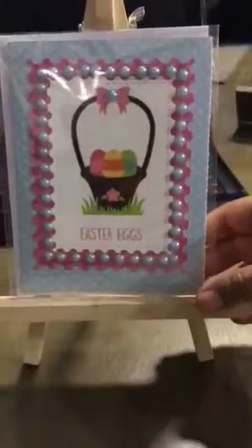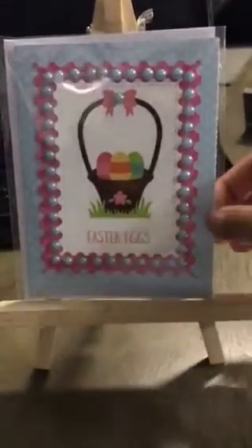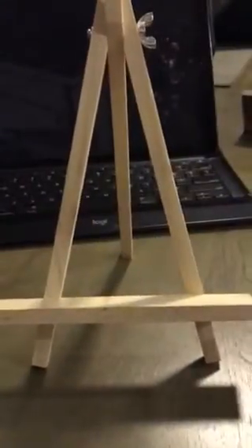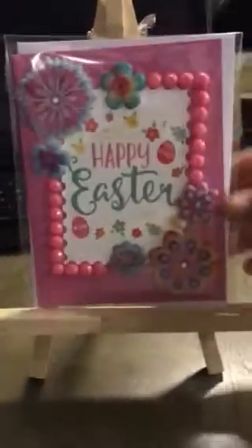I probably used my stash. I think I had some of these card backings for quite a while now — they're sitting around. Look at this, an Easter chick. How cute is that? And everything's already pre-packaged.